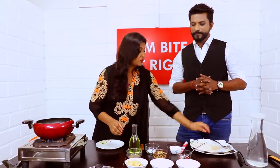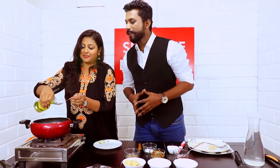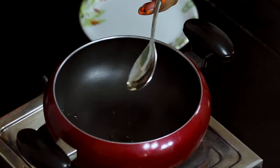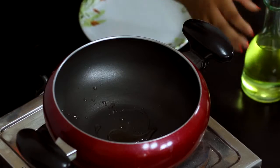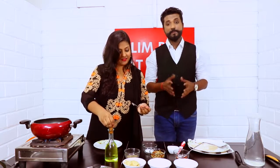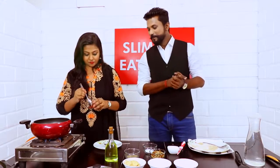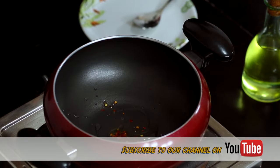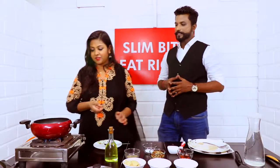A very simple recipe with very little oil — just 5ml, which has 45 calories. And I always say making masala in the beginning is a better option than adding it later on. Smells good! I also prefer adding pepper at the start itself.